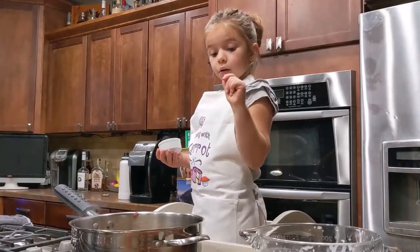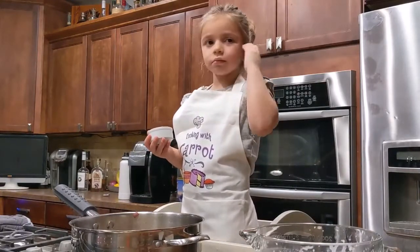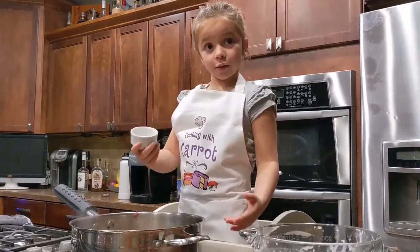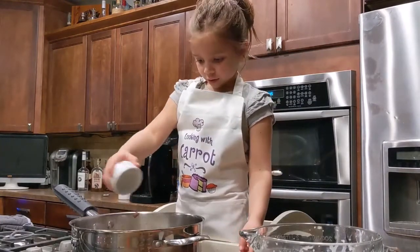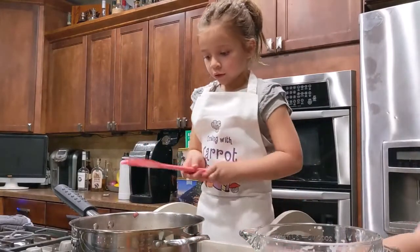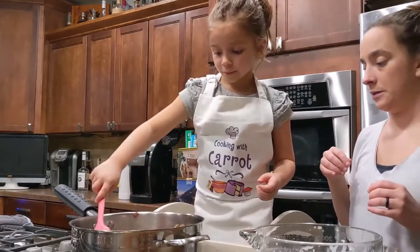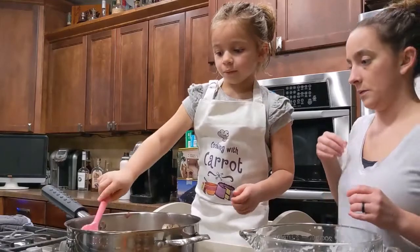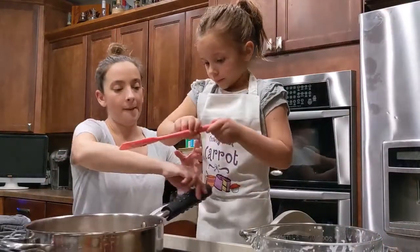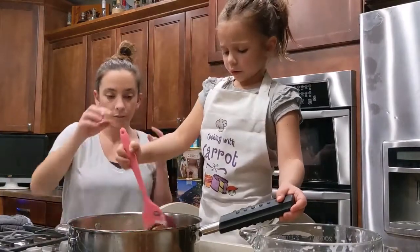The pepper, the onions and mushrooms are done, so we're going to put the flour in right now. Stir it around really well — I can't see any white. That's the rule. I don't know why that's the rule. That's better. Oh, it smells good.